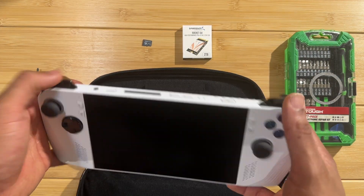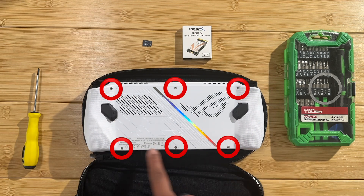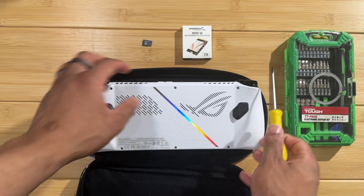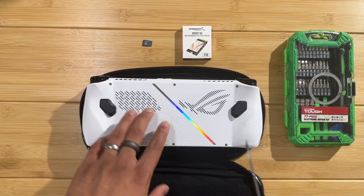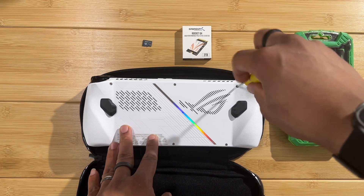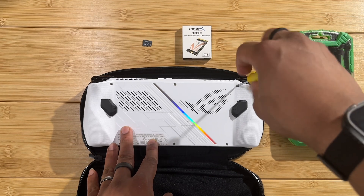Make sure your device is turned off and everything is powered down. There are just some screws around here, and then we're going to pry it open and get into it. I'm using the case as a little cushion while I'm working on this - I don't want to have it face down on the table.